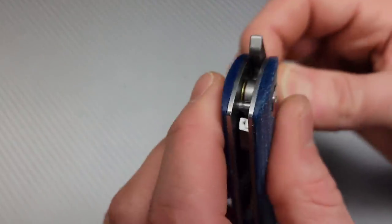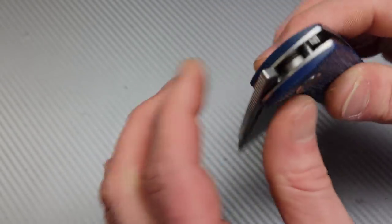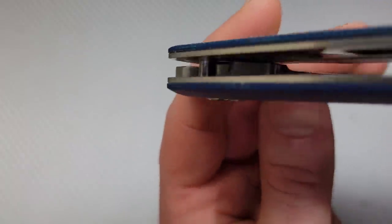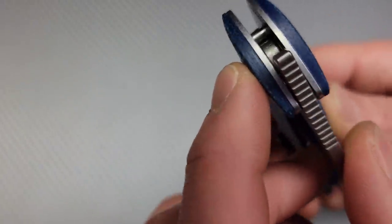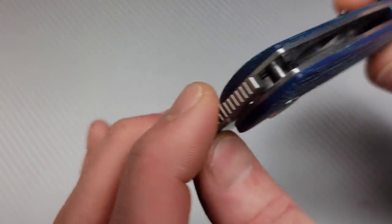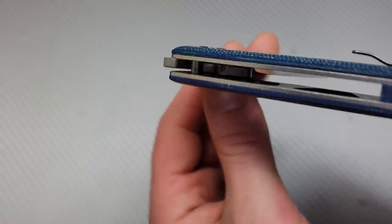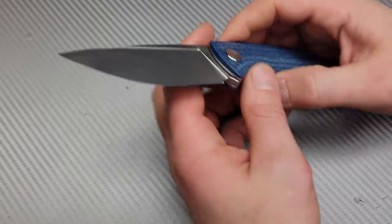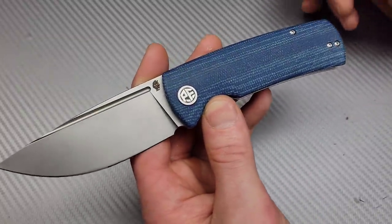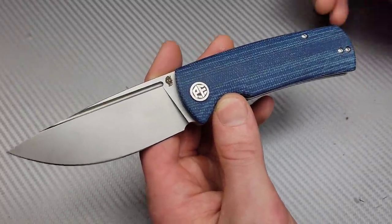The stop pin is not that large — it's something I'm not too worried about, but I do wish it was bigger. Looking at it again maybe it's not as bad as I thought last night. I always like to see big stop pins and big hardware in general — I'd way rather see big hardware.